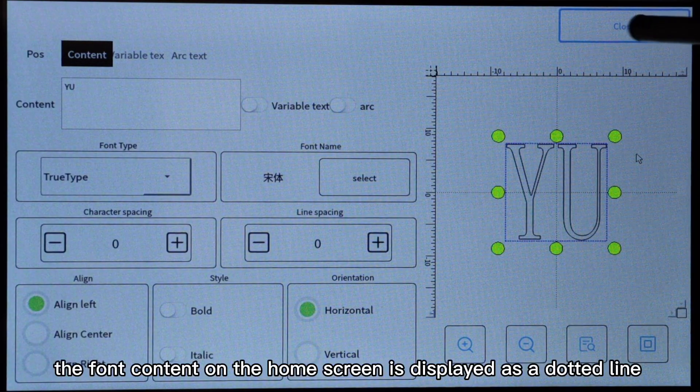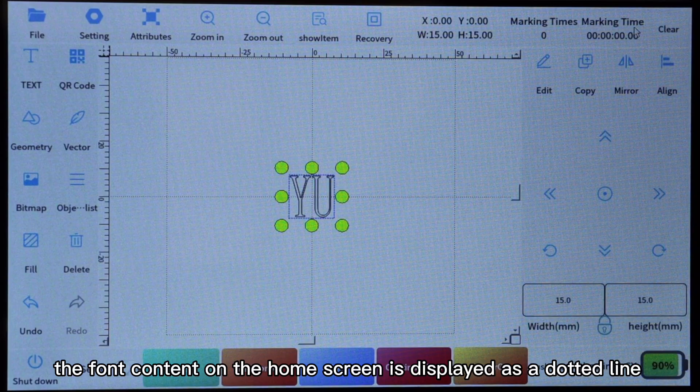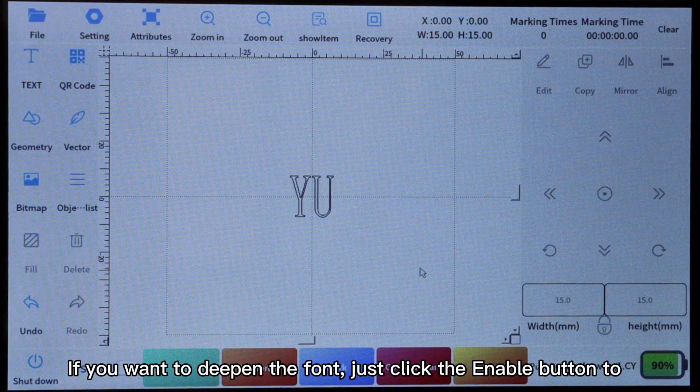At this point, the font content on the home screen is displayed as a dotted line. If you want to deepen the font, just click the enable button to fill the font.